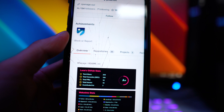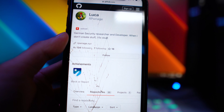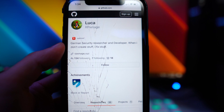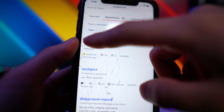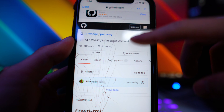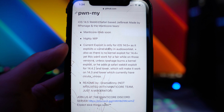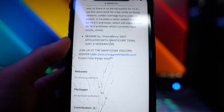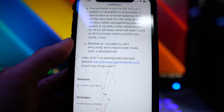It's in the early stages — he just started this, so don't expect it to come out anytime soon. His goal is to create a Safari web jailbreak for iOS 14. If we scroll down to repositories, we can see the project: 'iOS 14.5 WebKit/Safari Based Jailbreak.' That is the firmware he's targeting right now. There's a description you can read, and you can even view his current code if you want to look in depth.